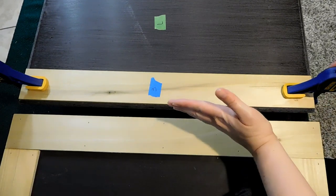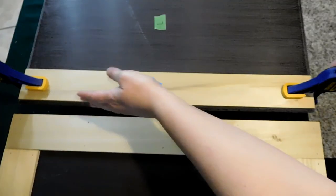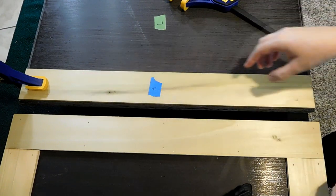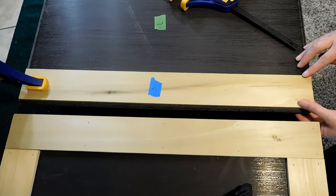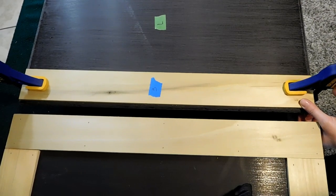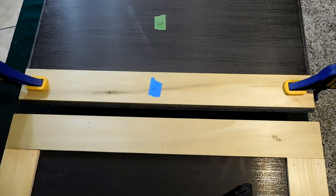If you feel like it's off at all — if this edge looks thinner than the side edge at the top — you can release the clamp and adjust it however much you need to. When you get it exactly where you want it, reclamp it back down. So that's number one — then I like to start with the shorter pieces, the middle pieces that go right through here.